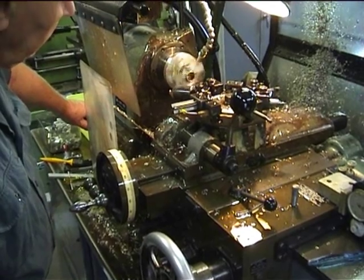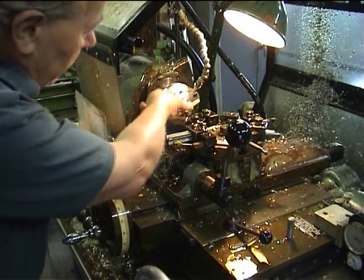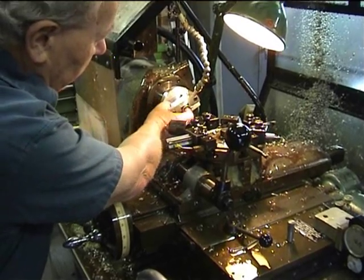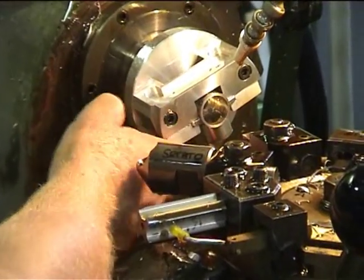Let's see what we've got here. This part of the crankcase is bored out. There's a recess there for the con rod, which you probably can't see from that position.